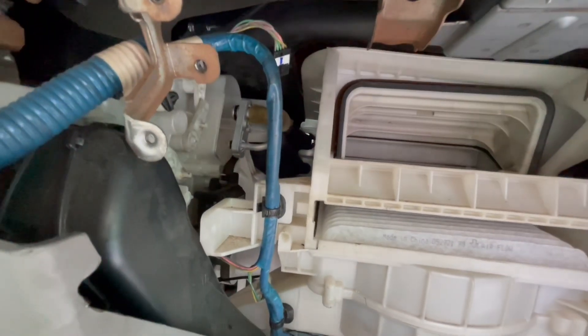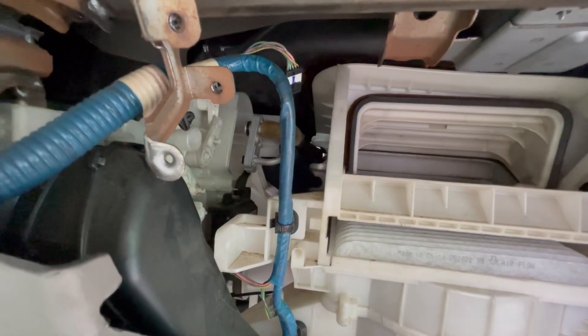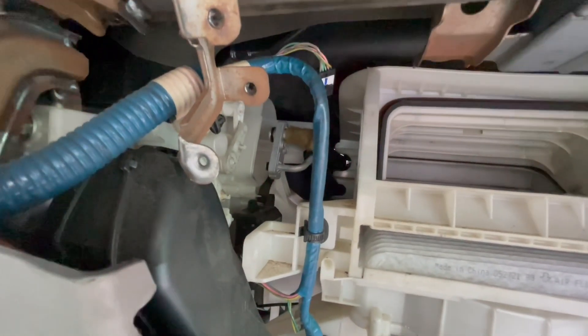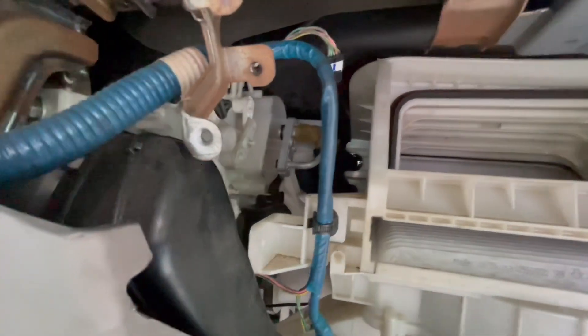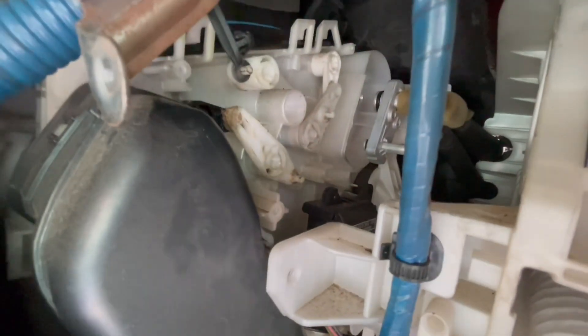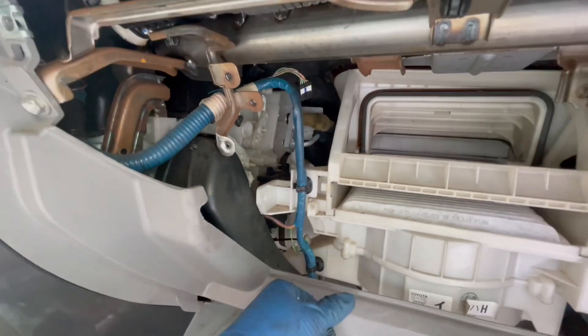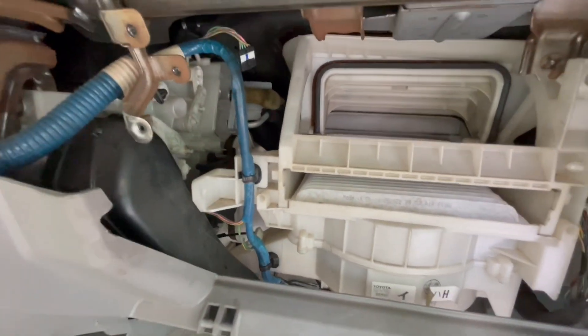I'm going to get the new expansion valve installed and get all this put back together to finish up the rest of the job. I just wanted to make this quick video to hopefully help you in changing out the expansion valve on your vehicle. One more note: I wouldn't necessarily change out this part unless you're seeing some type of liquid or oil coming from this area. If you found this video helpful, give it a thumbs up and subscribe to the channel — thanks for watching.